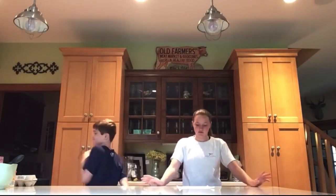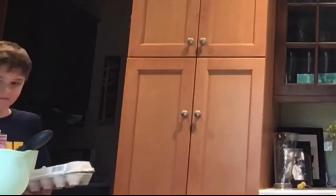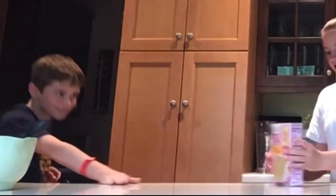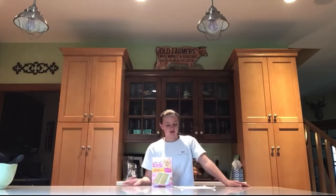Thanks to the person who requested that we do that video. Today, we are baking something simple enough where we can accomplish it, but something unique enough where it can be interesting. We are baking the Dolly Parton box cake — I think it's like a banana box cake — with the buttercream frosting. Yes, we are making this from a box, not from scratch, but it should be fun and challenging.